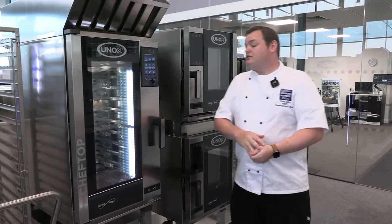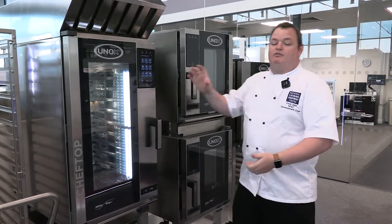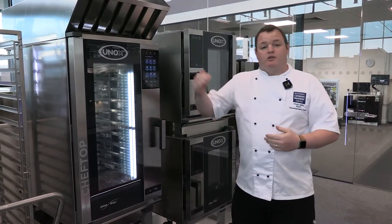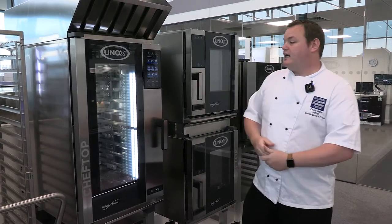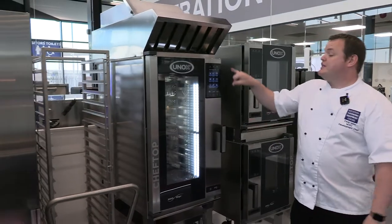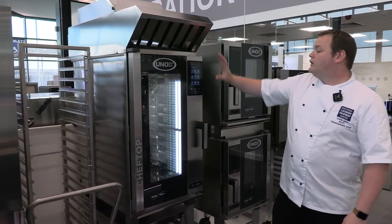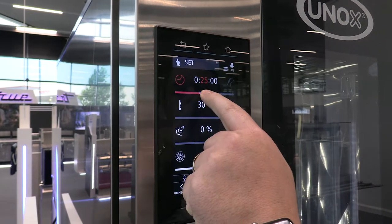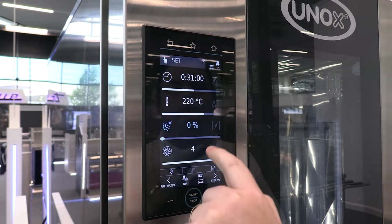What makes these ovens slightly different is the screen. Different panels on different screens give you different options and features. As you go up in price, the screen gets better quality with better features. The one we're looking at here is the Chef.MyMap Plus screen — a high-definition screen very similar to a smartphone. All the control you could ever want is in here, including full manual control with time, temperature, humidity, and fan speed settings.